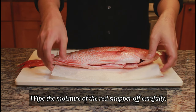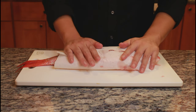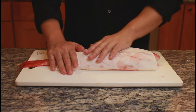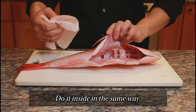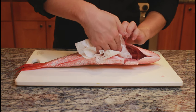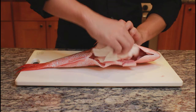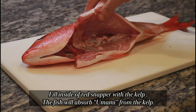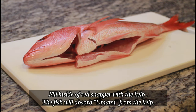Wipe the moisture of the red snapper off carefully. Do it inside in the same way. Fill the inside of the red snapper with the kelp. The fish will absorb umami from the kelp.